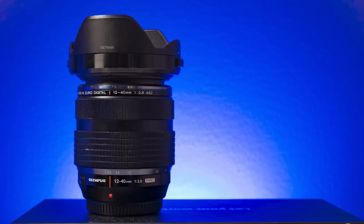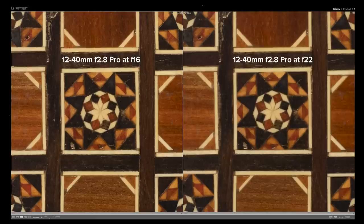Let's talk about when diffraction starts to affect image quality in the lenses I tested. My main example is the 12-40mm f2.8 lens at 25mm focal length. In real life, diffraction starts to kick in as soon as you begin stopping down, but that doesn't mean you shouldn't stop down your lenses. The first aperture where it becomes really visible and might be a concern is f16, and at f22 you can see it very clearly.